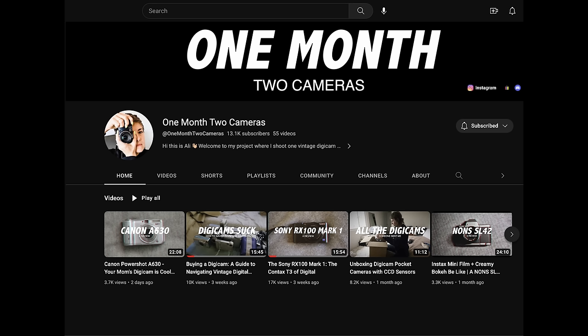If you are wanting more reviews and options in terms of older Olympus cameras — because they are so great — definitely check out Ali's channel, One Month Two Cameras. I will link it below. She is an amazing camera reviewer and she literally has something for everyone in every price option, so definitely check that out.